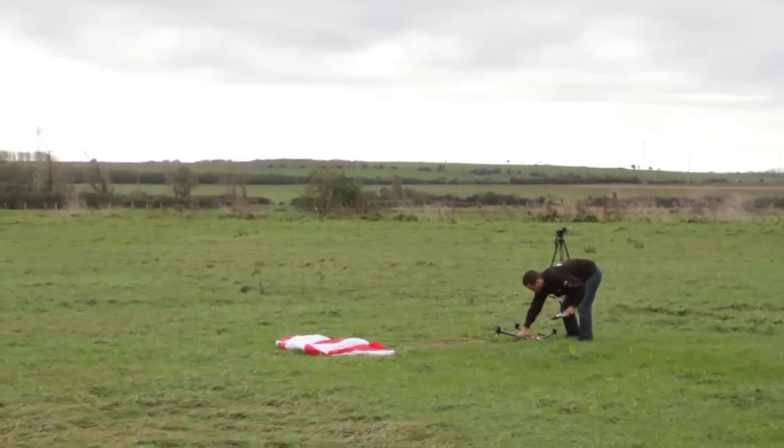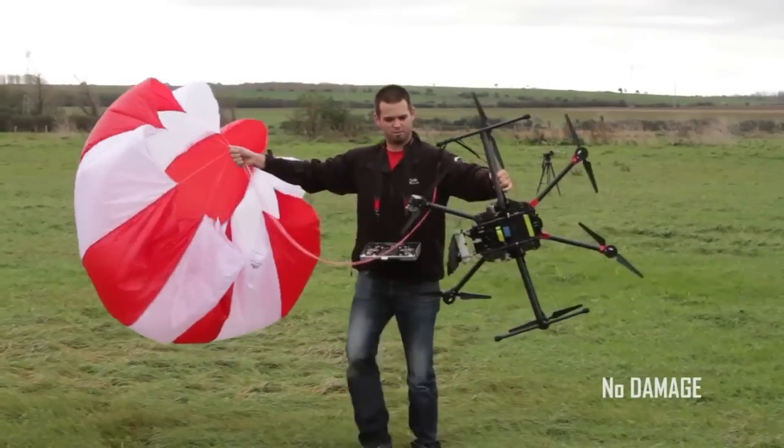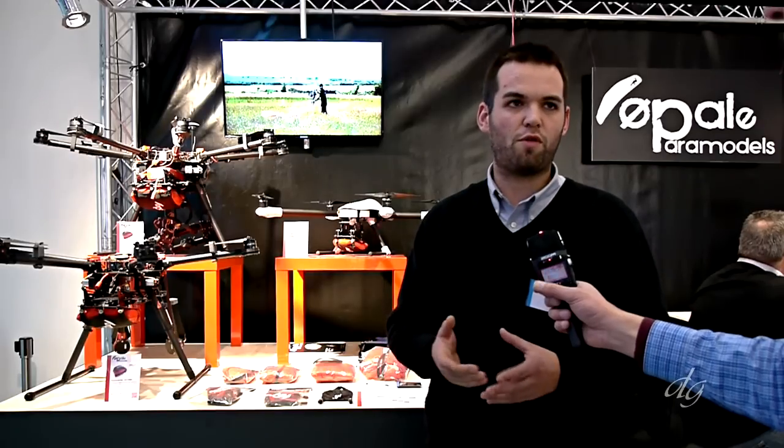With this system, whether the drone is flipping, falling on its back, or falling straight down, the parachute will deploy in a very short time. The system covers machines from 2kg up to around 25kg and more, depending on specific requests.